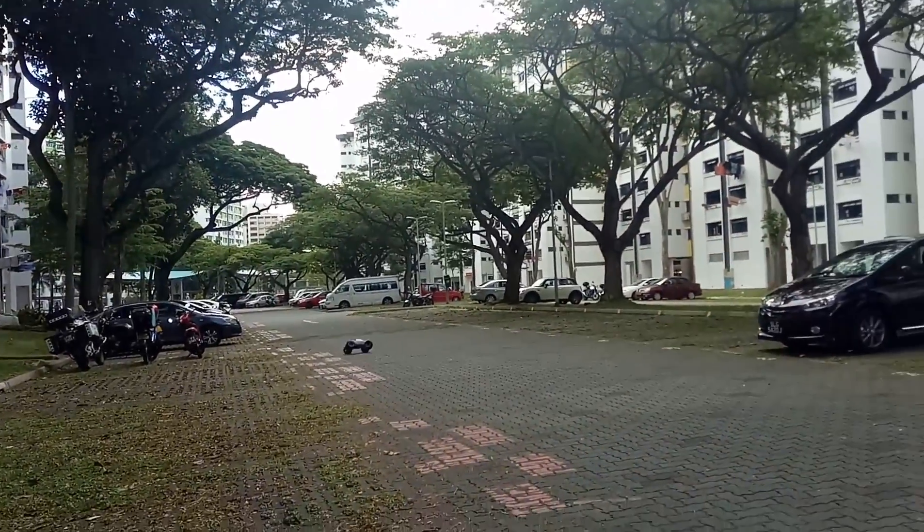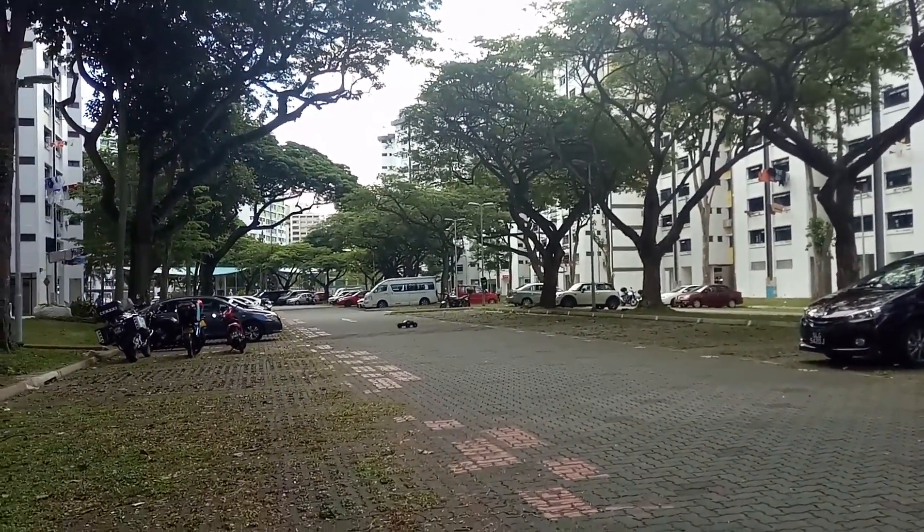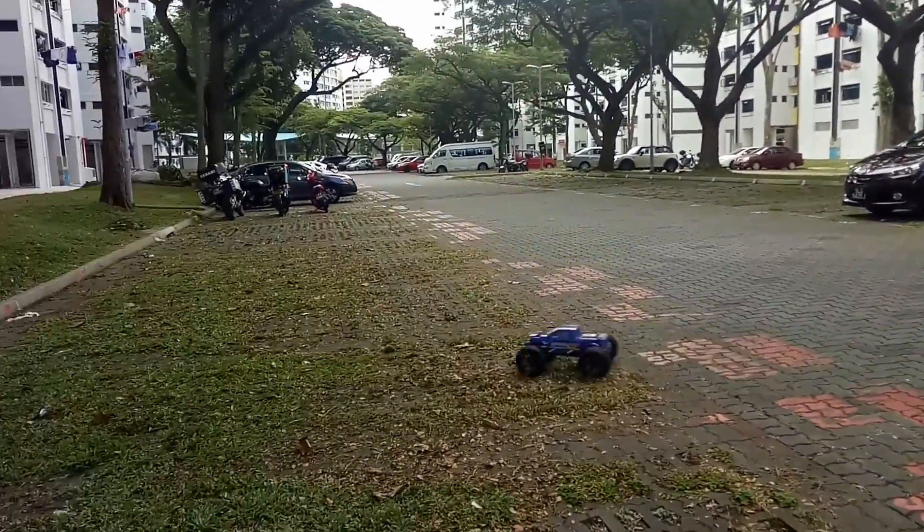I'll be changing out to the 6S pack soon. You can get a sense of the handling here.